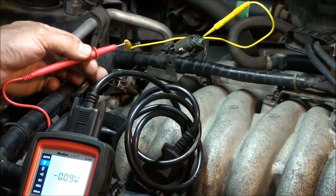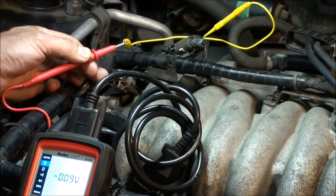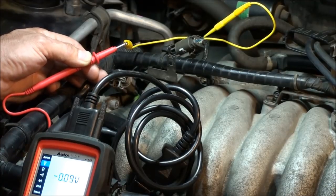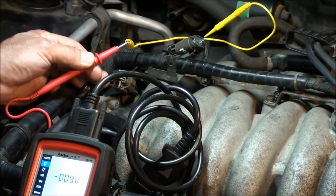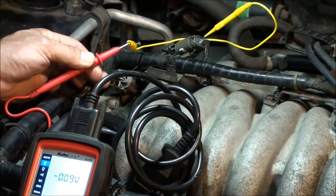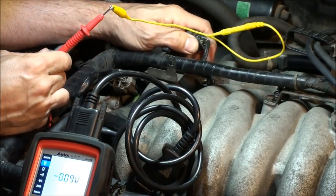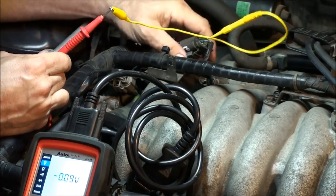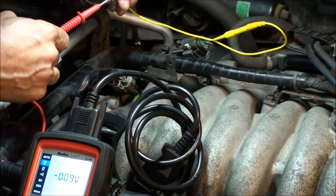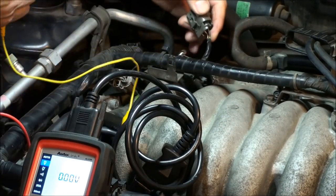So we have good power and good ground. Now we'll check the signal wire. I'll need a helper because I need to watch the screen and the numbers are too small — I'll coax Mrs. Osdor out here. Another thing you can do: if you had zeros for power or ground, you could disconnect the connector and test directly without spreading the terminals.